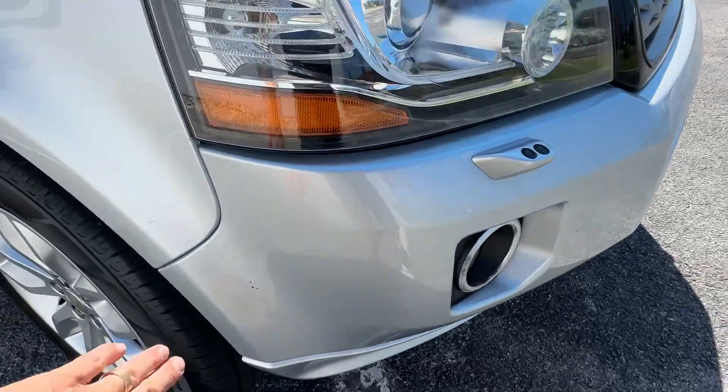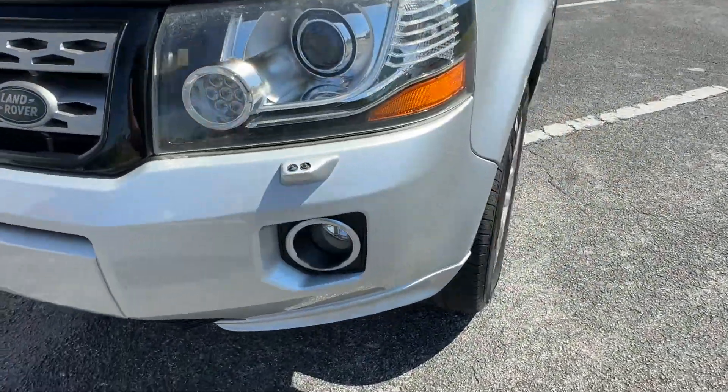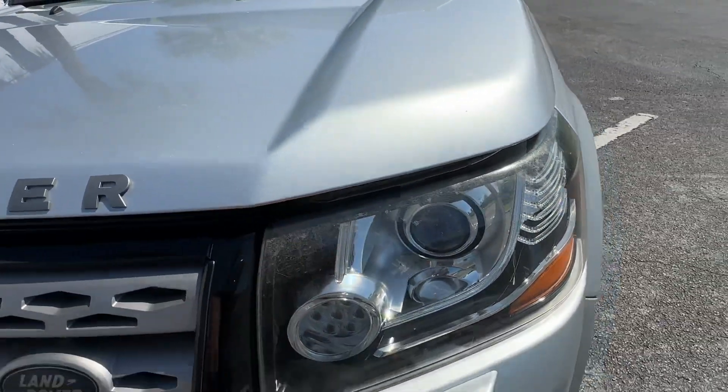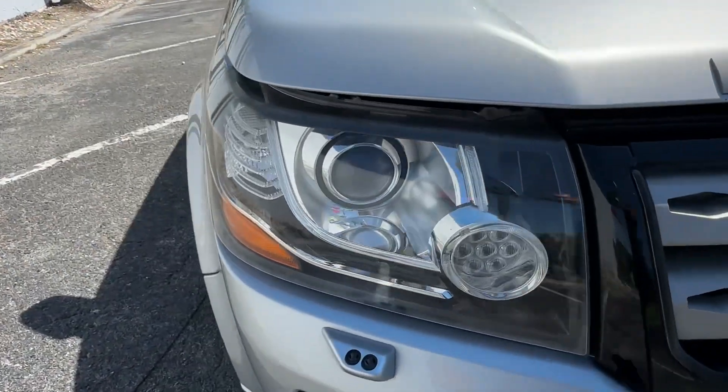Front bumper looks to be in really good condition — that's just a little dirt. A little bit of wear right here. Driver's side headlamp looks good, a little faded at the top but still pretty clear. The grille looks real good, second headlight looks the same.